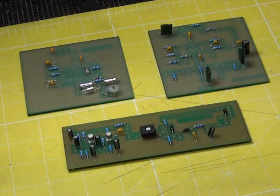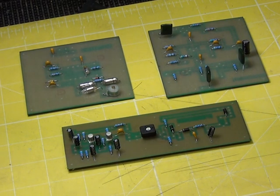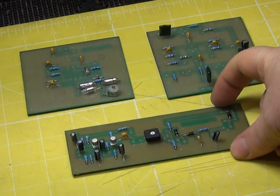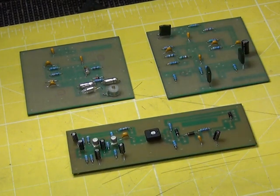So there are three boards. One's the VFO. One's the amplifier - the transistor gives three watts, which is that one. And then there's the filter board. Anyway, that's how far we've got with it.